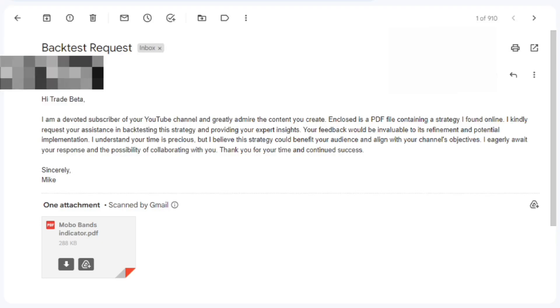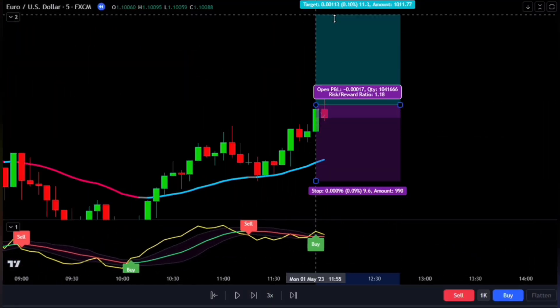In this video, I'll be checking out a really smart strategy that one of my subscribers came up with that claims to have an amazing 95% success rate, so I want to see if it's really that accurate.